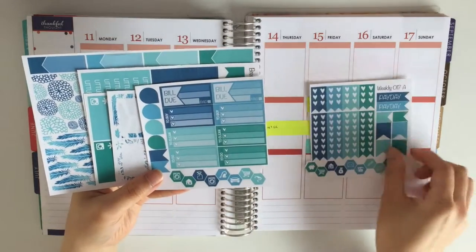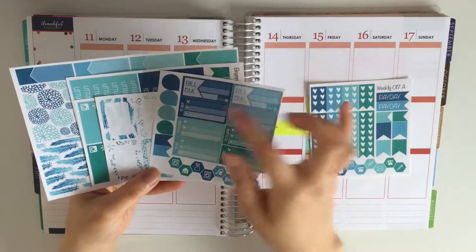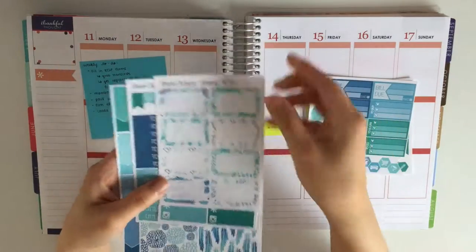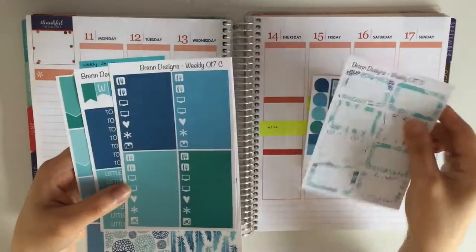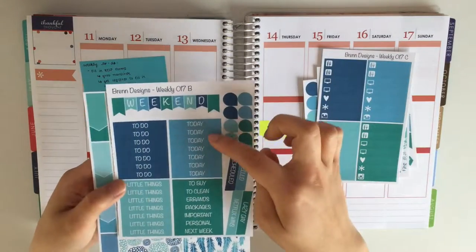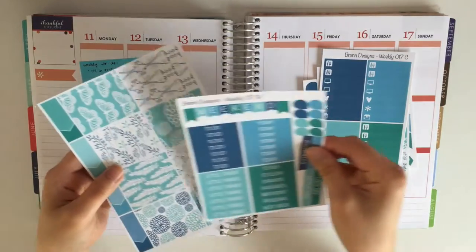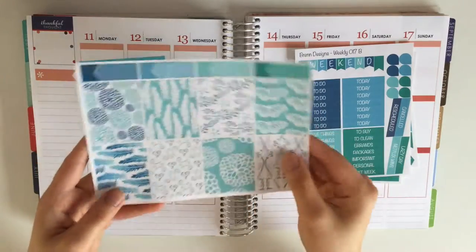You also have your icons at the bottom, as well as triple checklists with headers, two bills due, teardrops, and flags. You also have hat boxes, your little things, headers with a weekend banner, additional teardrops, cancels, rescheduled stuff, full boxes, and an appointment tab.